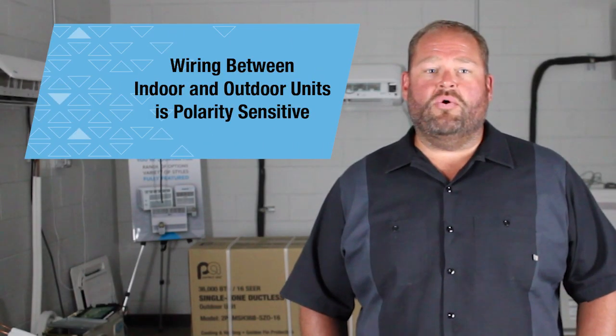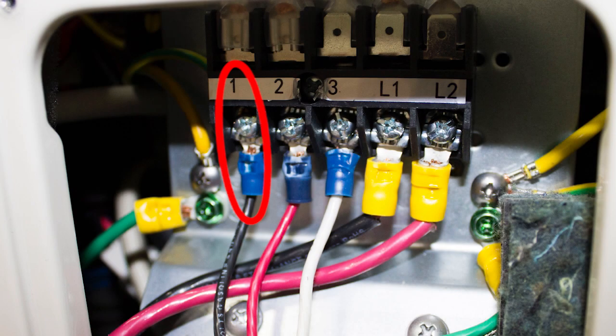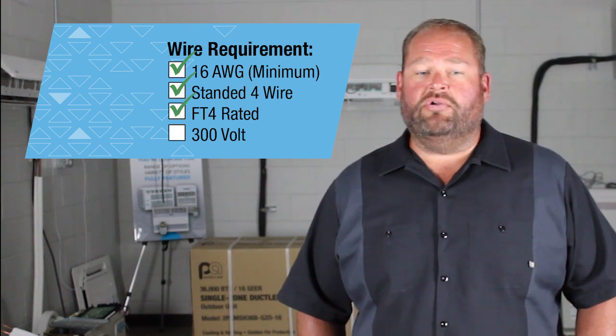Wiring between the indoor and outdoor unit is polarity sensitive. For example, if the indoor unit is wired black on one, red on two, and white on three, it needs to be the same on the outdoor unit — otherwise this will give you an E1 error code every time. The wires must be matched accordingly. A minimum of 16 gauge stranded, 4 wire, FT4 rated, 300 volt wire is needed. You do not want to use solid core wire on any mini split, as the board will not supply the correct voltage and the unit will not work properly.